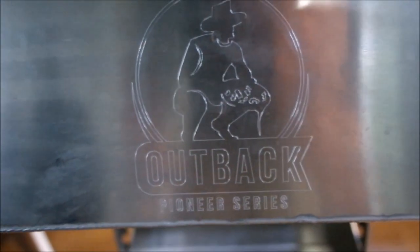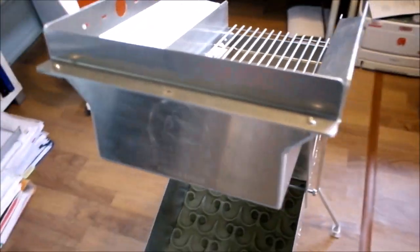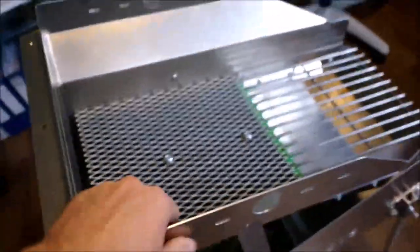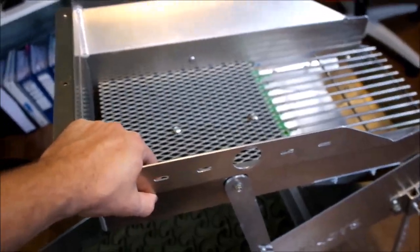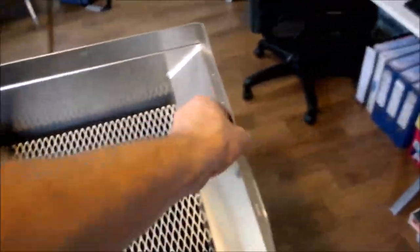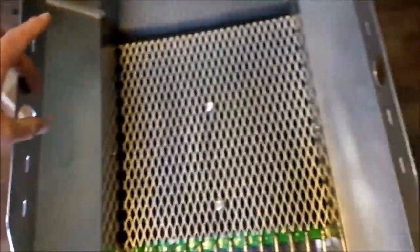Hi everybody, Dustin here from Goldratt High Bankers, just wanted to shoot a little video talking about the different spray bar options you have with the Alpac Pioneer Series High Bankers. Now this is a 12 inch unit which flares out to 20 inches at the top, so about 50cm across. We have crossbar options here which you can see are already slotted for you.